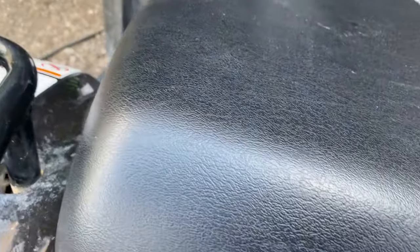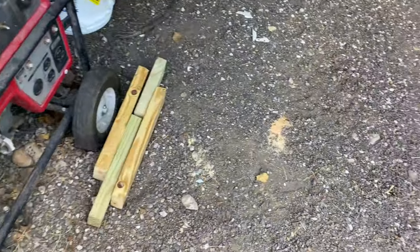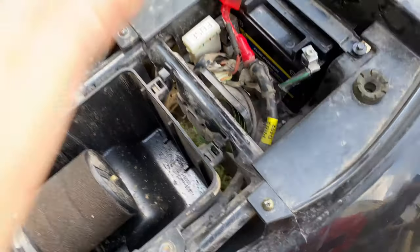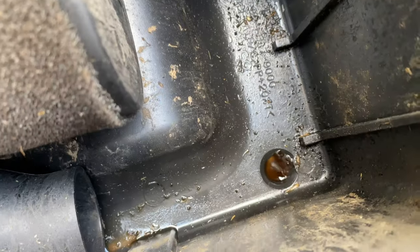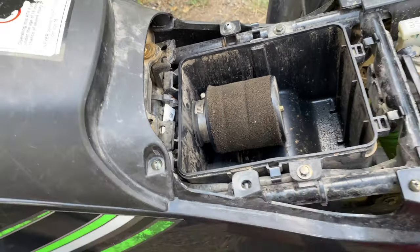We'll take the air box off. Usually when I get them, I like to look in the air box and just see if there's a bunch of gas or anything. It might be a little oil or something right there, but overall not too bad.